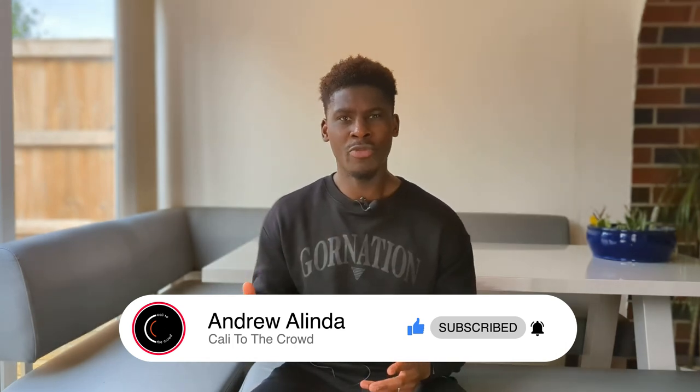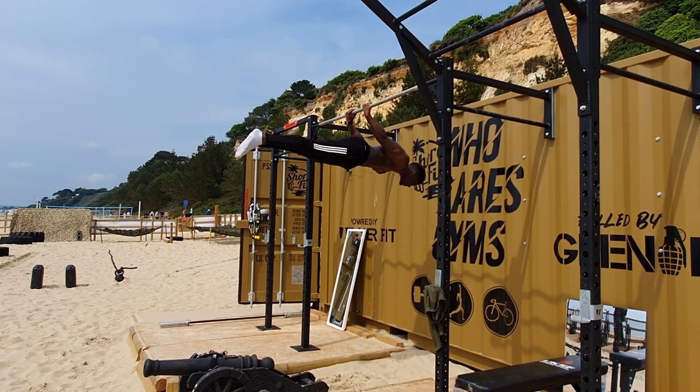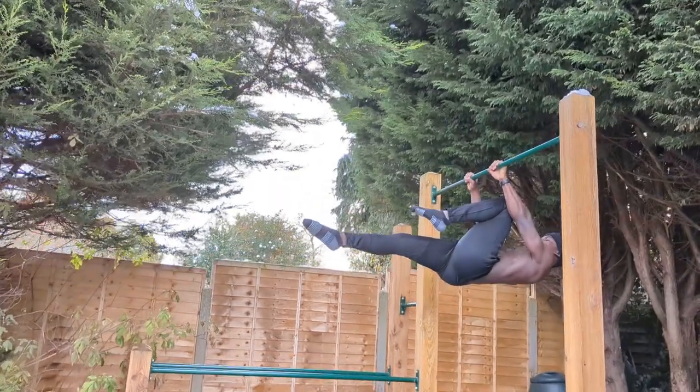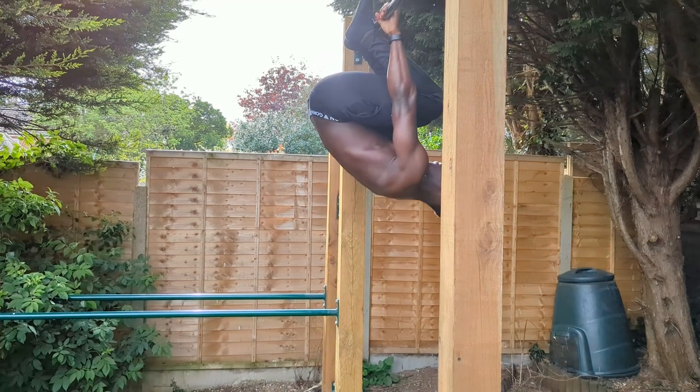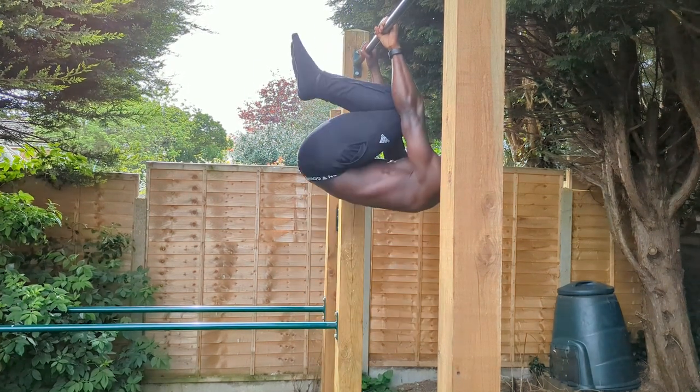Other muscles dominating a movement goes even deeper, because sometimes we address the weak link as being the core when actually that's not the case. In skills like the back and front lever, the core is often called out as weak, whereas it is usually the shoulders that need to be putting in a greater shift to achieve these advanced skills. Core strength certainly plays a major role, but these skills are called levers for a reason — the lever pivots at the shoulder, which is where we need to be putting in the bulk of our effort. So if you're strengthening your core with respect to skill work, be sure that you're putting your shoulders under the same level of scrutiny.